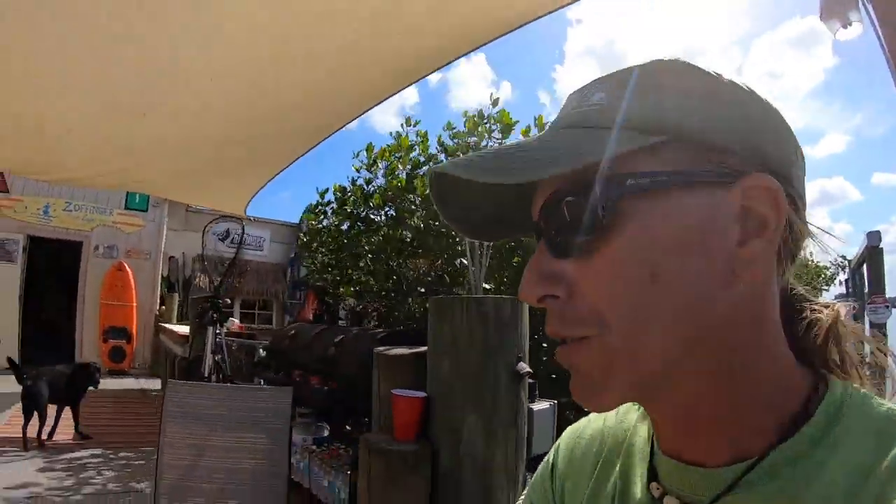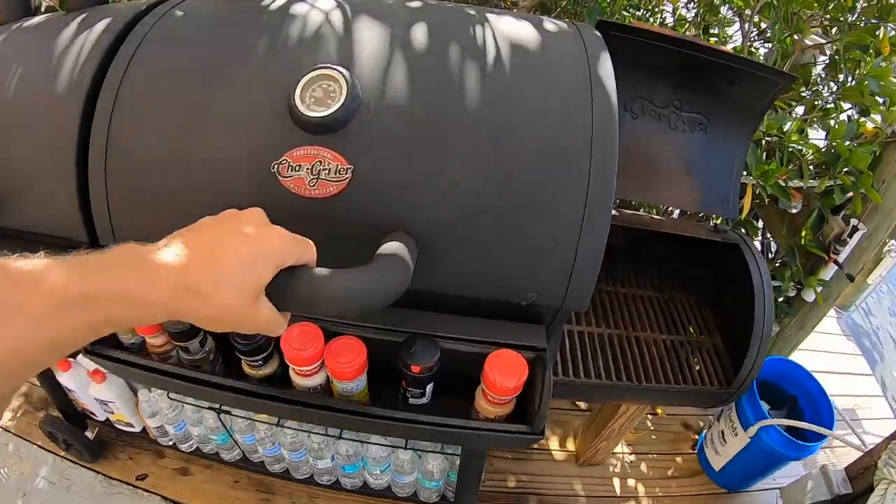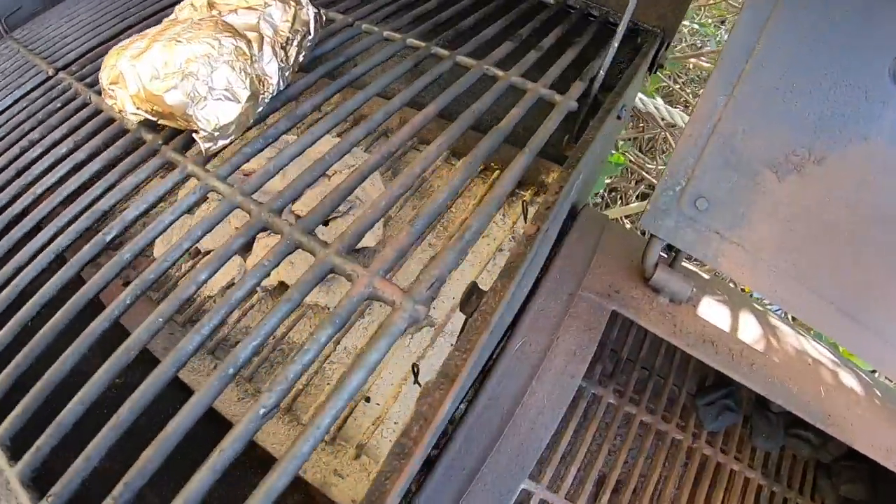I think my potatoes should be ready. Let's see. Oh yeah, they look delicious.